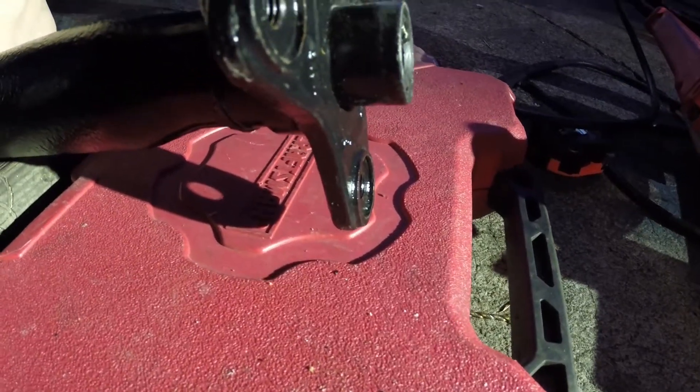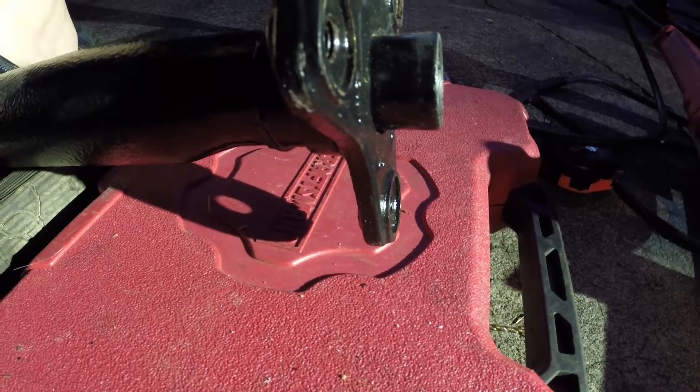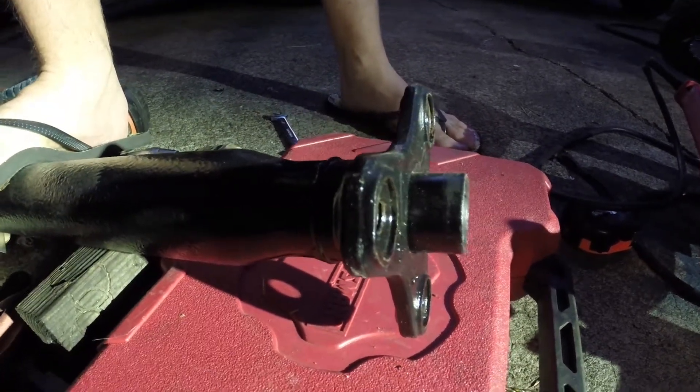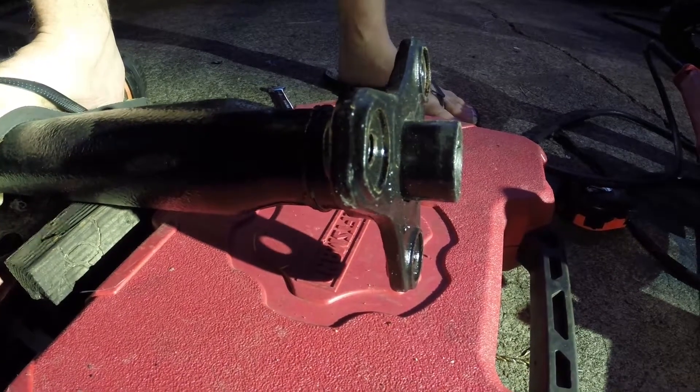I had a driveline shop earlier today tell me all kinds of things, and I said, you know what, I'm going to do it myself. So here we go. I already did one, so I know how to do it. Let's go ahead and get on it.